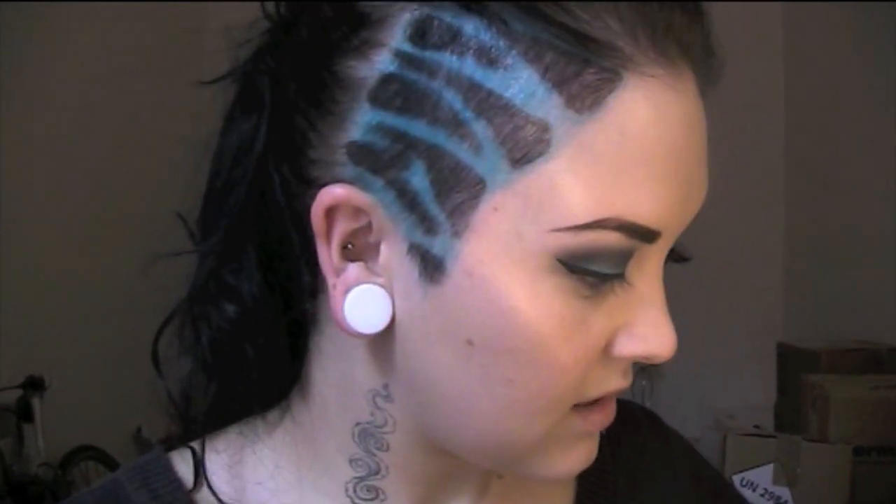Alright, excellent — so having done all that, next step is the mascara. I am literally using Natural Collection; I never spend more than like £2 on mascara. I have to be honest, I don't see the point in spending like £20 on mascara — just quite simply, why?